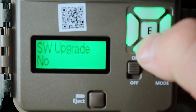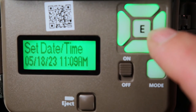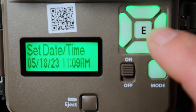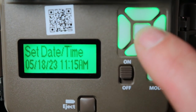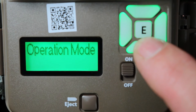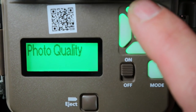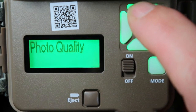Now let's set the date and time — this is really important. Push Enter, it'll start flashing, and use the up, down, left, and right buttons to adjust. Today is May 18, 2023 and it is 11:15 AM. After you're done, push Enter. Then you have Operation Mode — you can go on Trail or Video. I'll walk you through both. For photo quality, you can change it from 2MP, 4MP, 8MP, or 20MP. I'll leave it on 20MP.